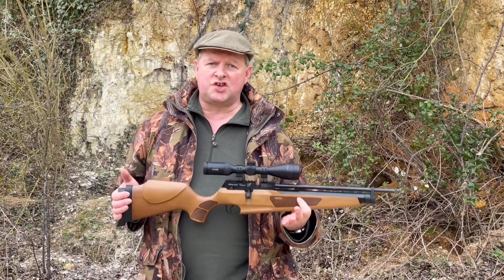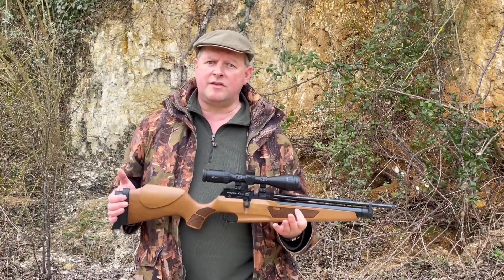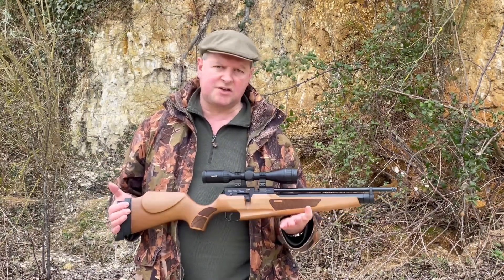So yeah, that's the Webley Raider Classic. I'm Mark Comosio — check out our Gunmark TV website, and if you like it leave a comment and tell people about it. See you soon.